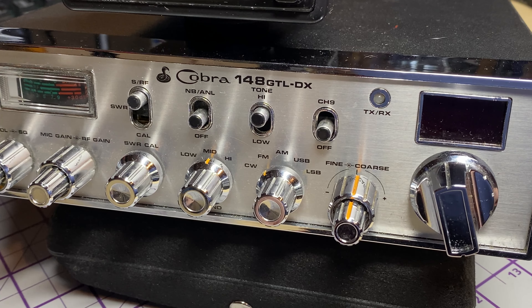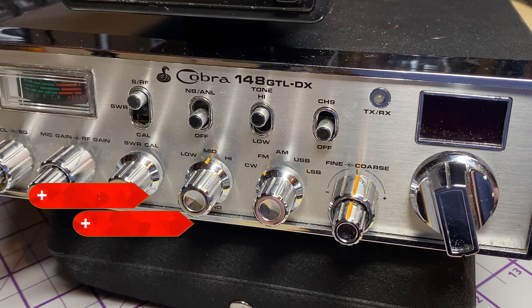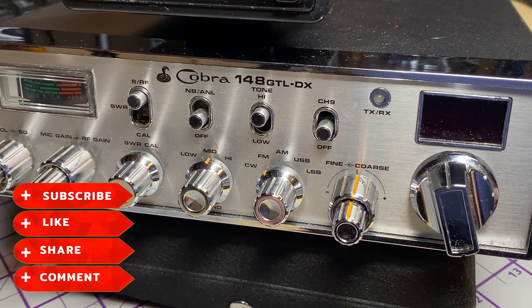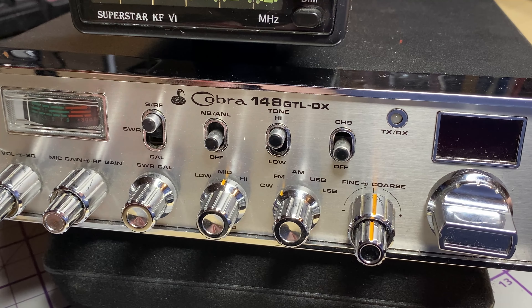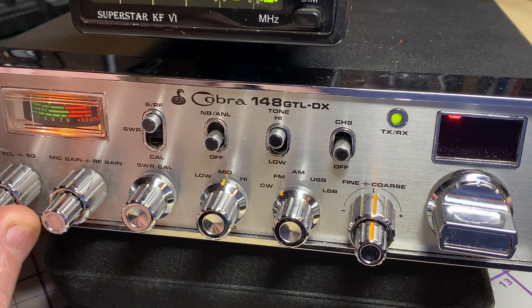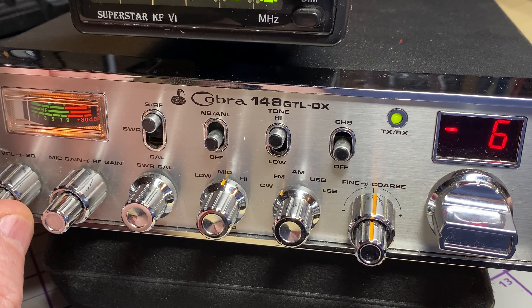Hello and welcome to this episode of Microchips. On the desk today we have another Cobra 148 GT LDX that's going to get the DDS treatment, but we've also got to remove one of the most useless frequency expansions I've ever seen. Before we start, don't forget to like, share, subscribe, comment on Facebook, on Patreon, have a look at my website. Let's get started.